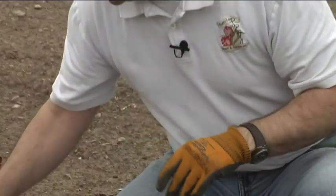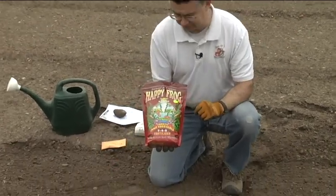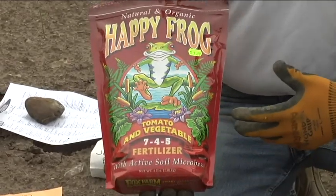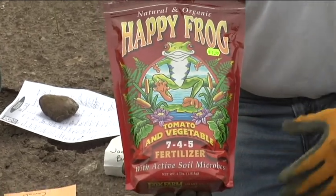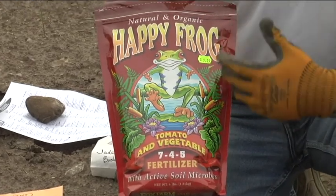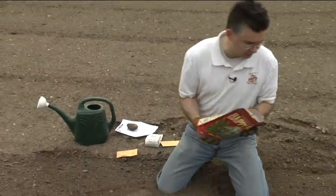After I rake that area, we can put a little bit of our Happy Frog Tomato Vegetable Food down. This is an all-natural blend of fertilizer — it's got micronutrients, mycorrhiza, beneficial microbes and microorganisms that'll help condition the soil, free up nutrients, and make them available to your plants. The Happy Frog Tomato Vegetable Food is definitely one of our favorite fertilizers, and we can sprinkle it right down the row where we're gonna plant our seeds.